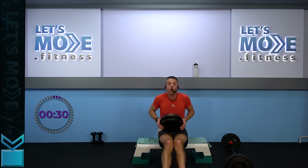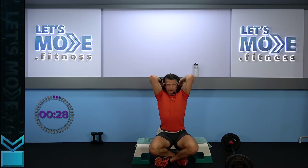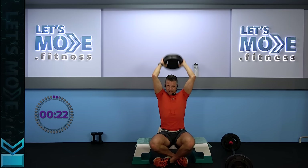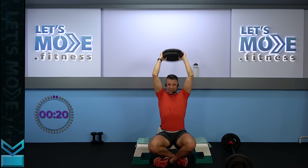Grab your weights, sit down, sit down, sit down — grab your weights. Overhead extensions, singles go — 15 to go. If you've lost one or two, don't worry — I'll give you some extra homework to do afterwards.